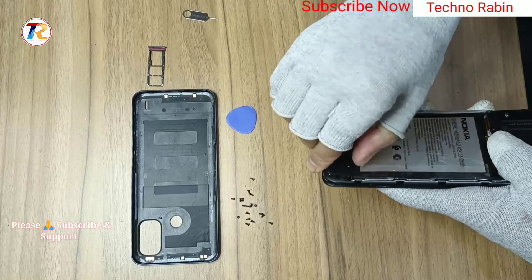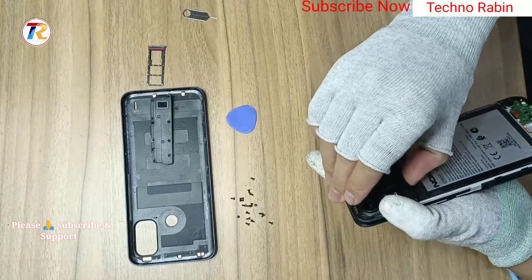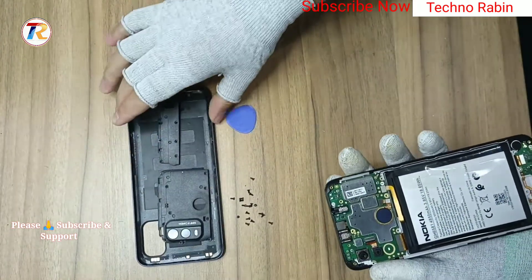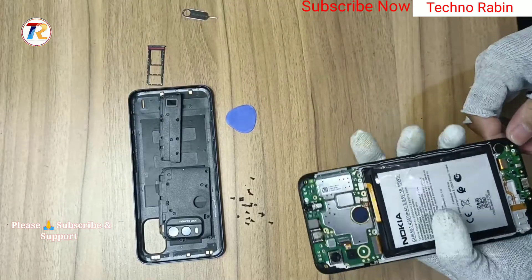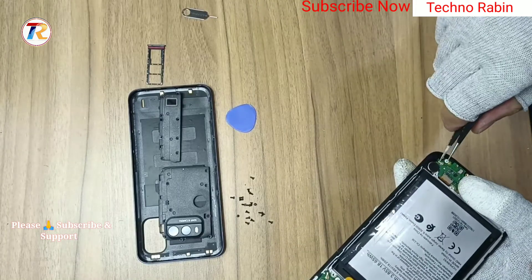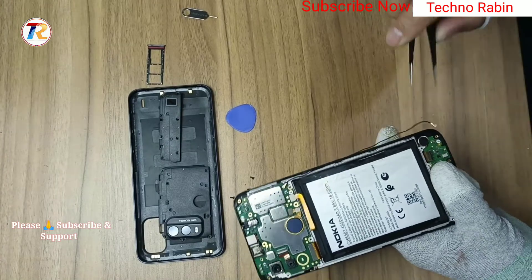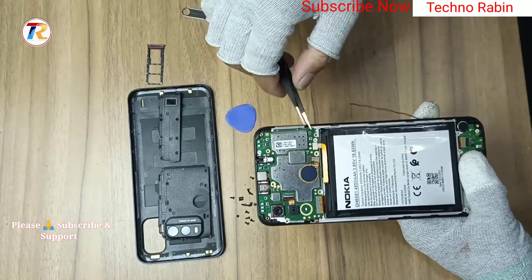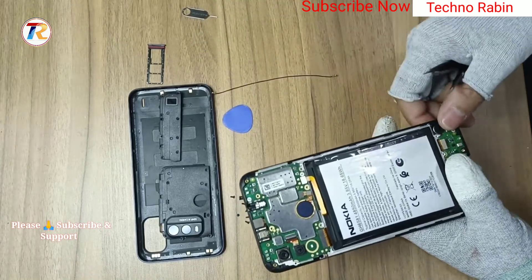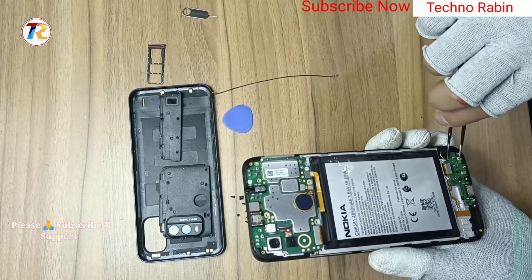Remove modules. Remove camera back glass. Remove LCD sub connection with sub-board. Remove RF cable connection with main motherboard. Remove sub-board.